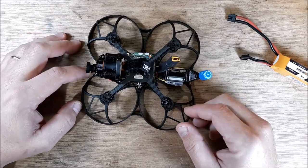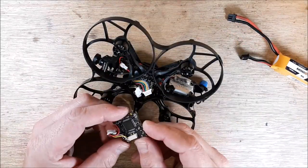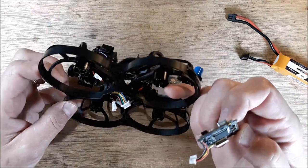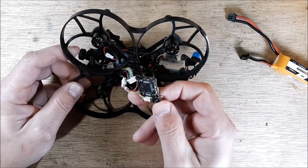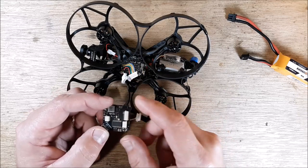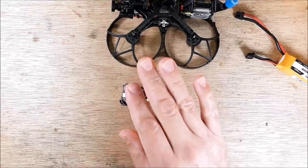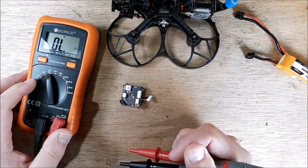Let's go ahead and take that flight controller out. We have our flight controller out. We can plug this into the computer real quick and check to see if it'll boot up. I have a previous video — it's about 45 minutes long of tearing this thing down — so if you have any questions about how to get this flight controller out, I have a video. I'm going to go ahead and do a continuity check on it. If you're not familiar how to do a continuity check, I have a video on that too.